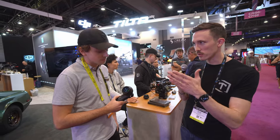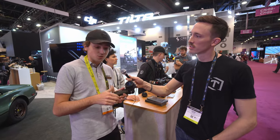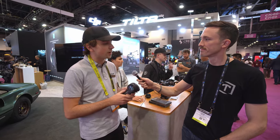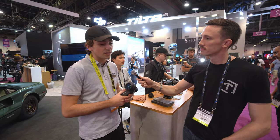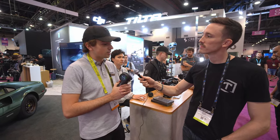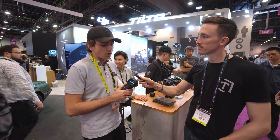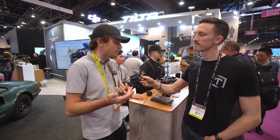Excited to see it come out — the price and the expected ship date. It's going to be starting at $299 for just the wheel and a single motor. We'll have kits ranging in the $700 range, with different options a la carte if you're looking to build out something custom. We're hoping to have more information on pricing and exact shipping date probably later in May, and we're hoping to start taking orders and shipping early summer, possibly June, maybe July.